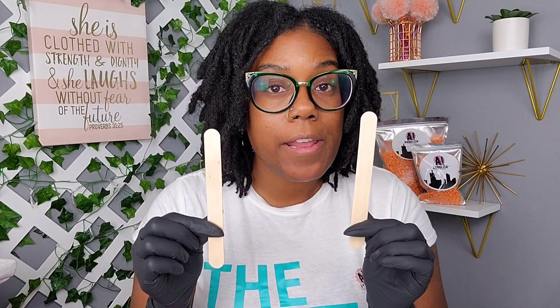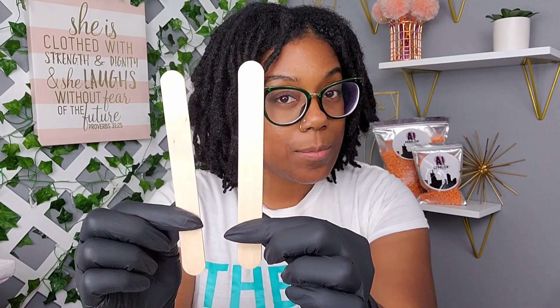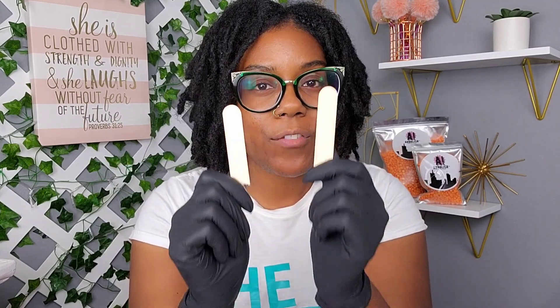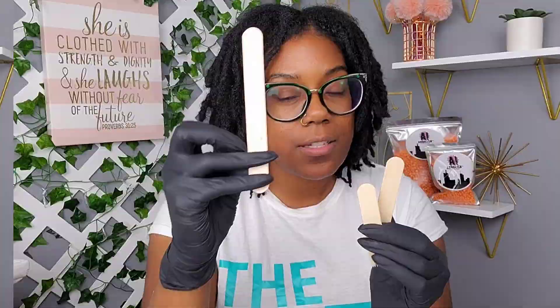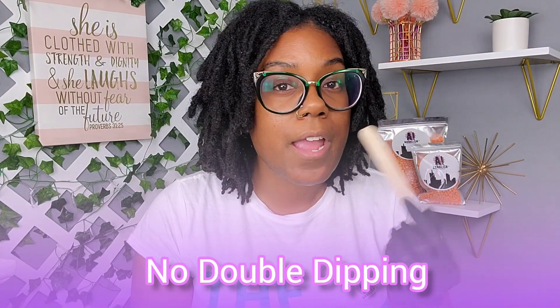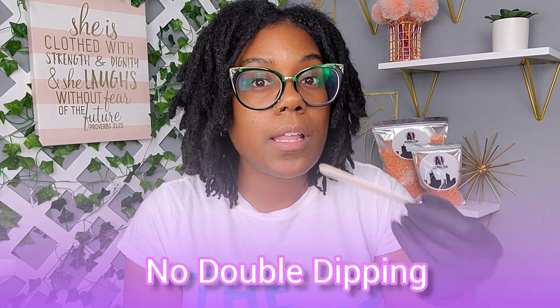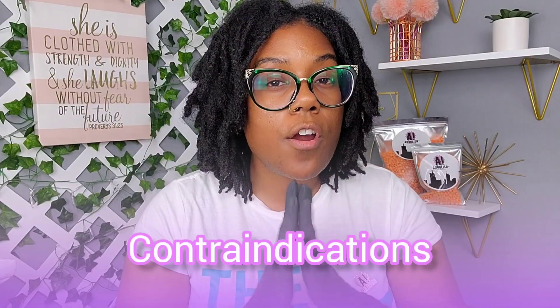Now we can truly begin. You can use wax applicators at full size, but I've been trained to break them in half — that gives you twice the application power. You don't want to use one applicator for your entire face; use a clean applicator for each application to keep your wax sanitized and free of bacteria and germs.